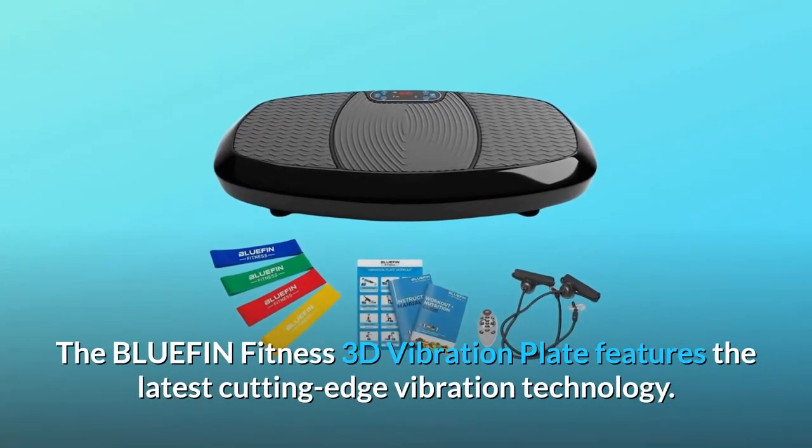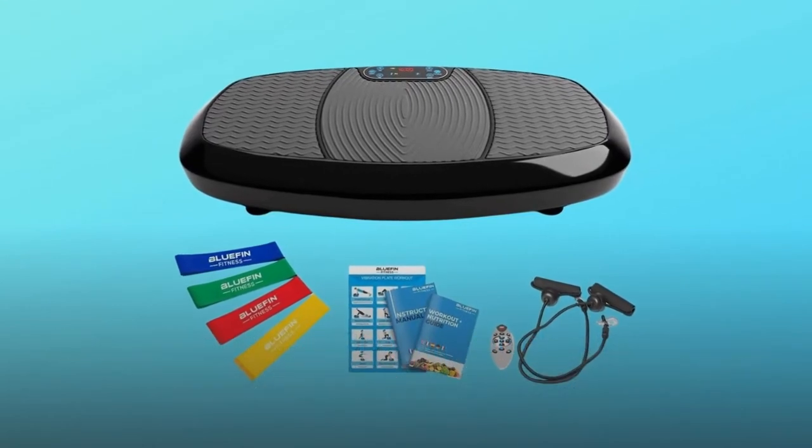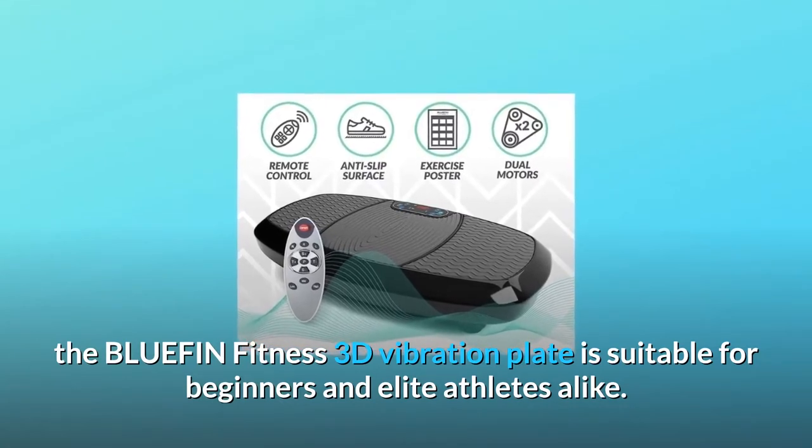The Bluefin Fitness 3D Vibration Plate features the latest cutting-edge vibration technology. With 180 levels of intensity, the Bluefin Fitness 3D Vibration Plate is suitable for beginners and elite athletes alike.